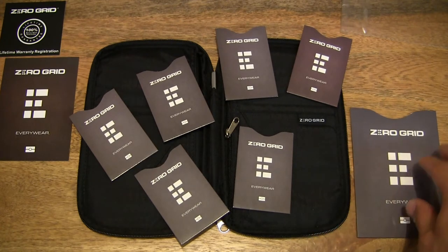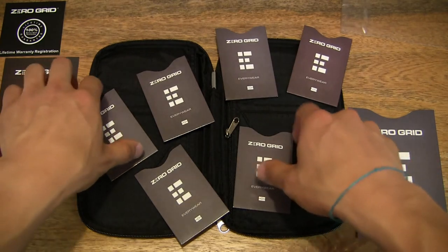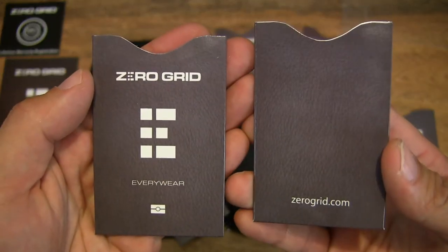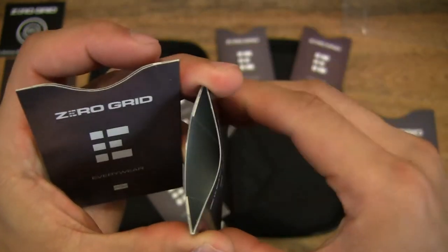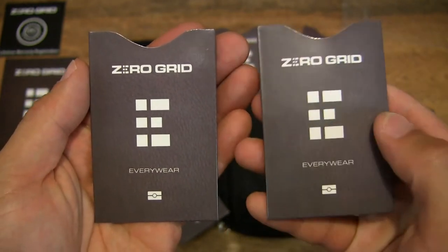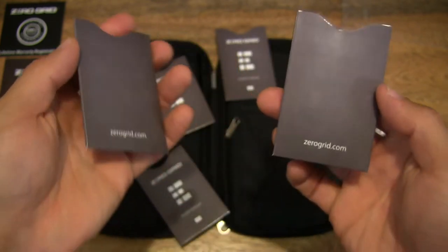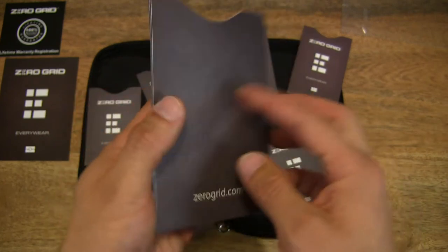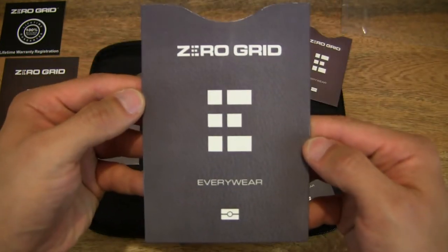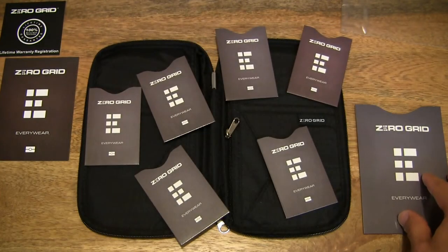The travel wallet itself is RFID blocking, but should you need to remove any items individually — say if your children or the rest of your group decides to split off — you can give them their personal cards and wallets stored in these card sleeves. They are RFID blocking card sleeves, and there is also a single passport holder sleeve — also RFID blocking — made out of card to prevent your personal and financial details from being hijacked or stolen.